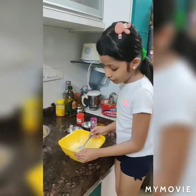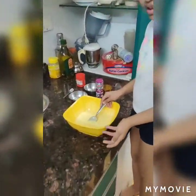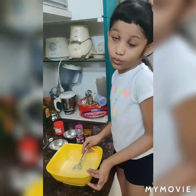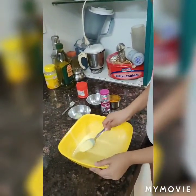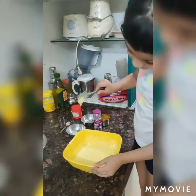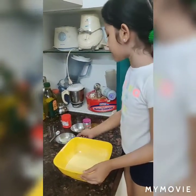Now there are no lumps left. If you need, you can add more flour — some white flour. It should be thick like this. Now let's keep this aside.